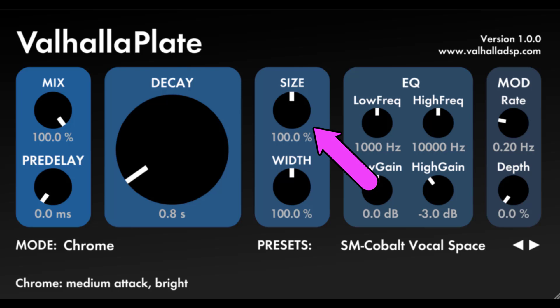Size: this controls the size of the plate in arbitrary units. More accurately, this controls the modal density of the plate. Smaller sizes, between 0% and 100%, will create a more metallic sound that is typical of physical plates. Larger sizes, greater than 100%, allow you to get a much higher modal density than a typical plate, which can create a smoother or clearer reverb sound.